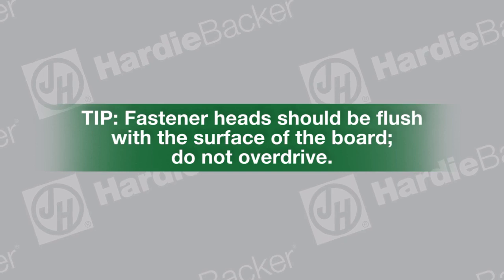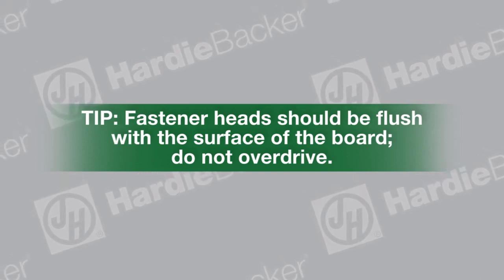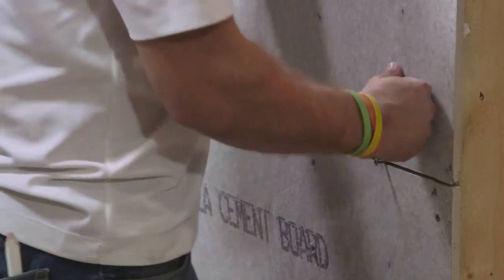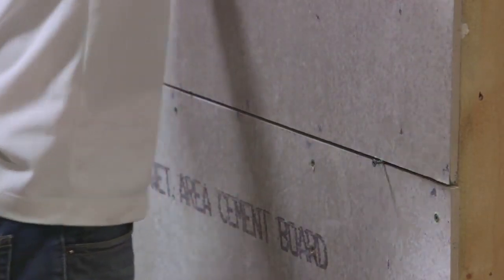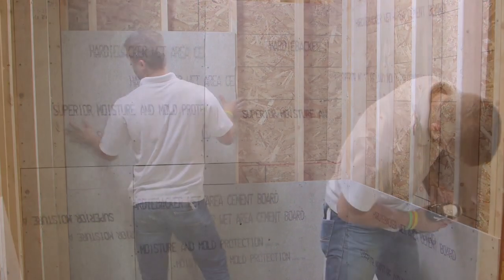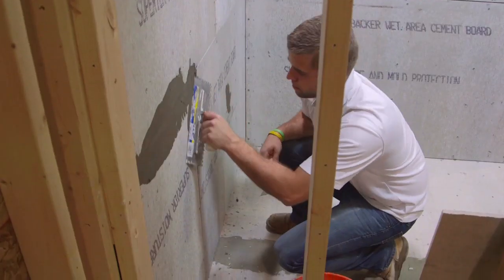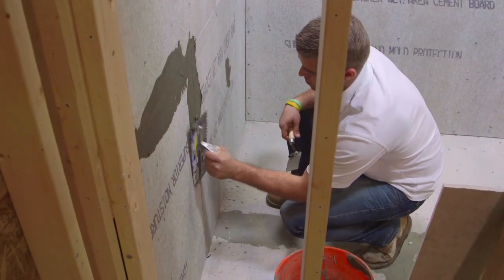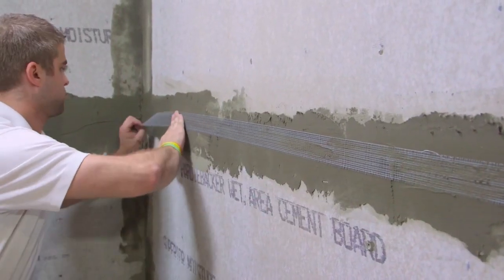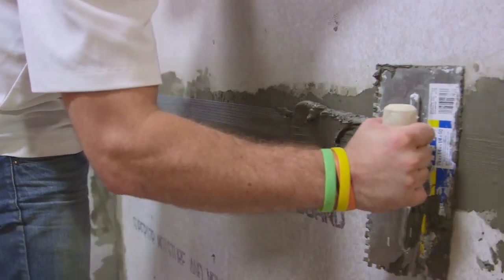Tip: Do not overdrive fasteners — fastener heads should always be flush with the surface of the board. Leave a one eighth inch gap between boards. Install the second piece of board just like the first. Continue installation down the first side of the room until you reach the end. Fill all joints with thinset. Embed two inch wide, high-strength, alkali-resistant glass fiber tape in the thinset and level.